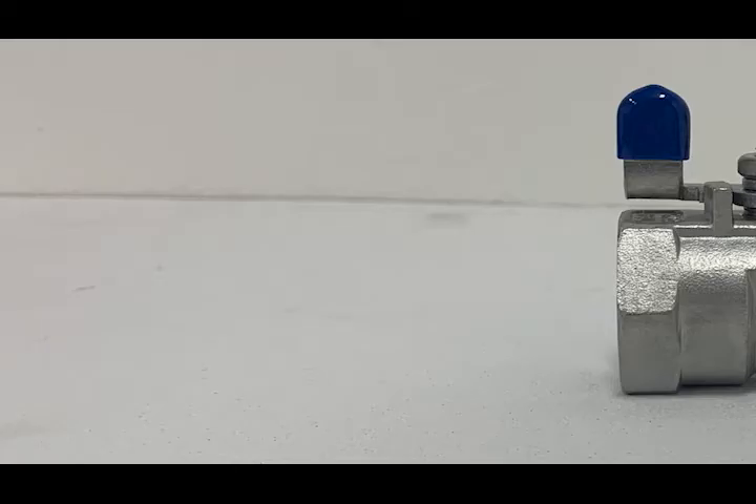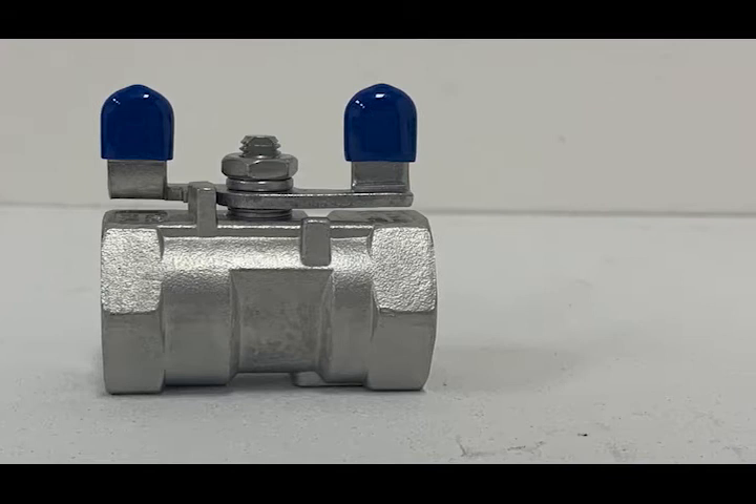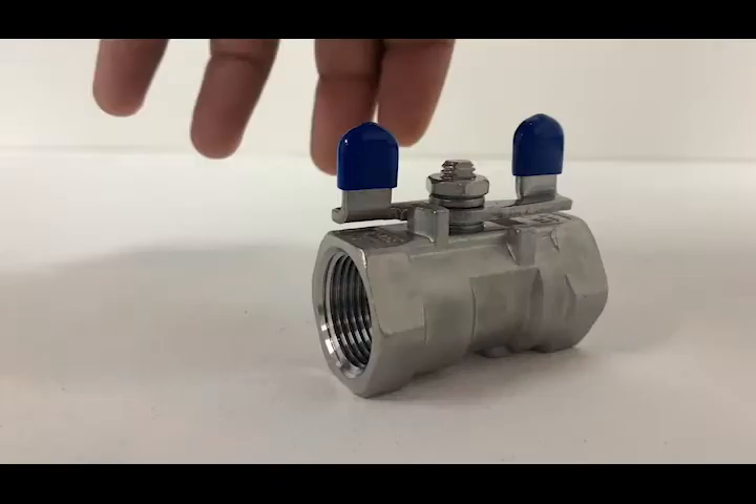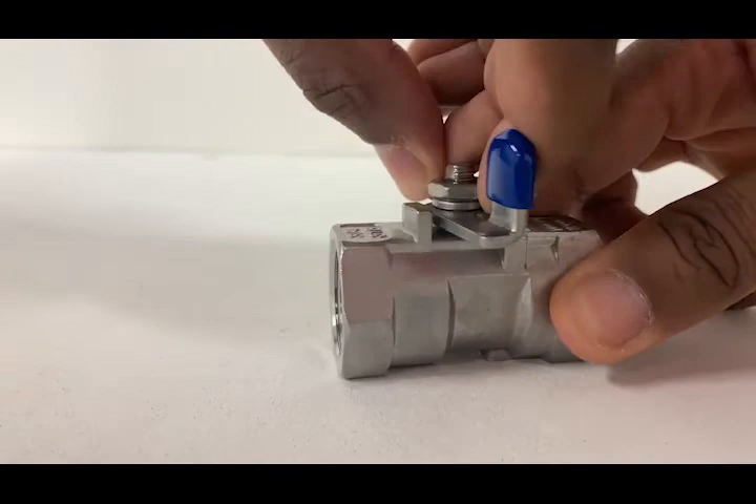The stainless steel standard port ball valve with butterfly handle works just like the stainless steel ball valve. It is ready for action with a stainless steel investment casting body and features a butterfly handle instead of the standard heavy-duty locking handle.